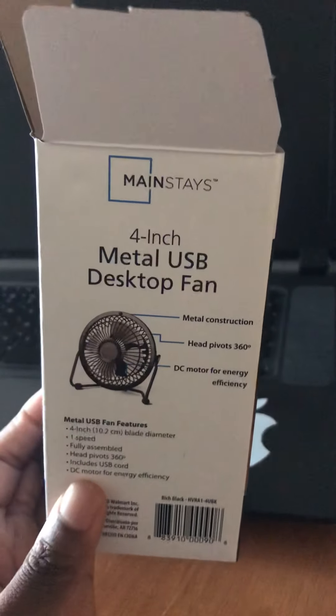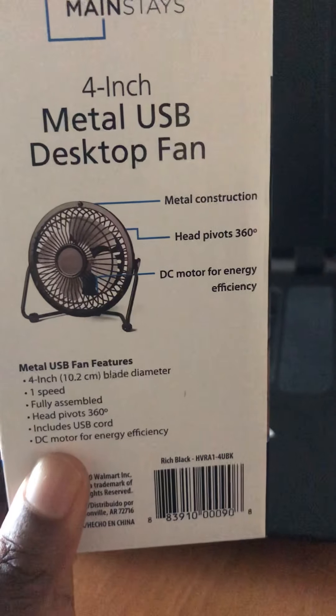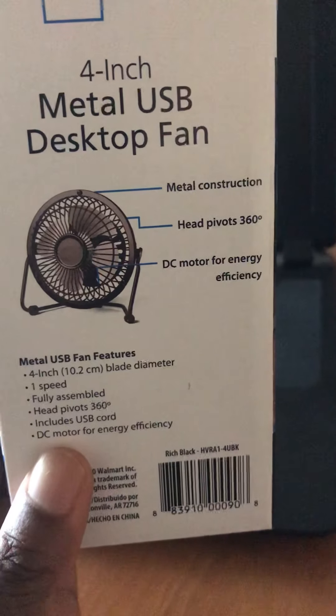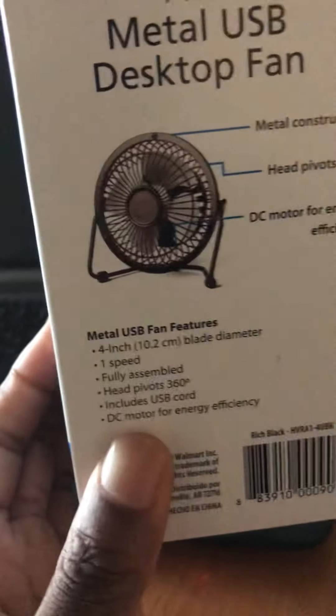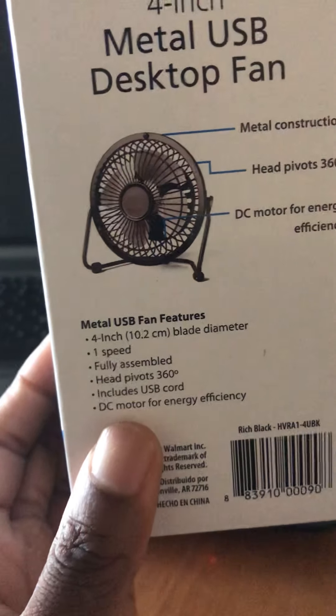It's a USB-powered fan made out of metal, pivots 360 degrees, DC motor for energy efficiency. I think this is a good invention for a lot of today's technologies because you know, anything could happen.